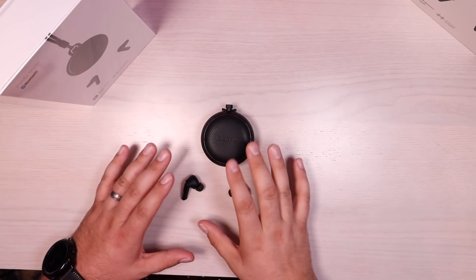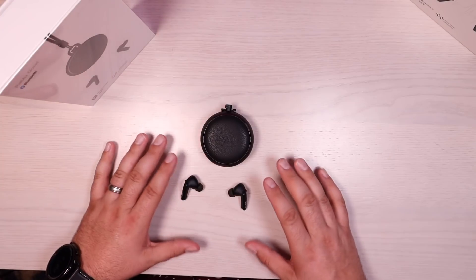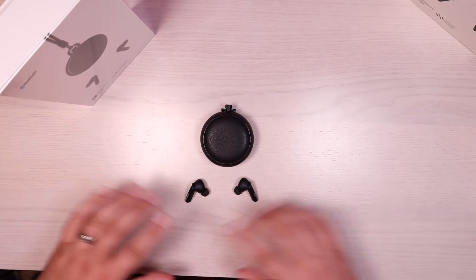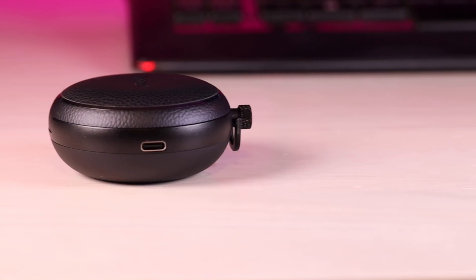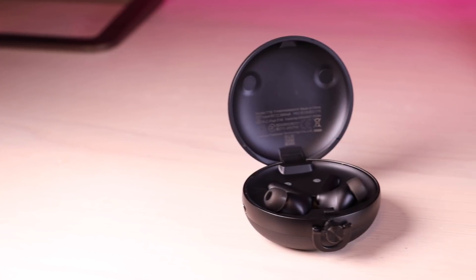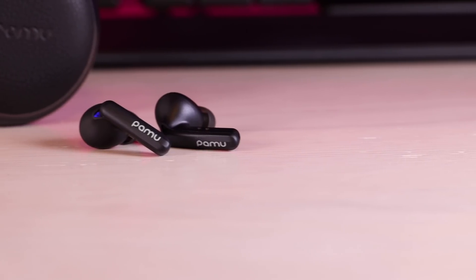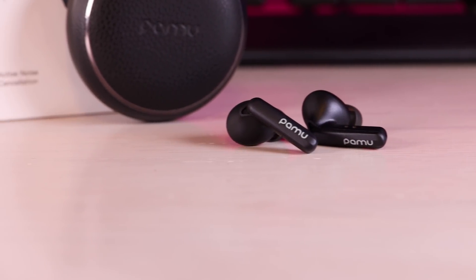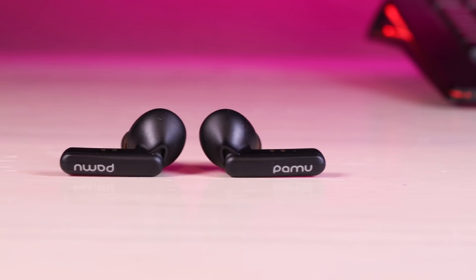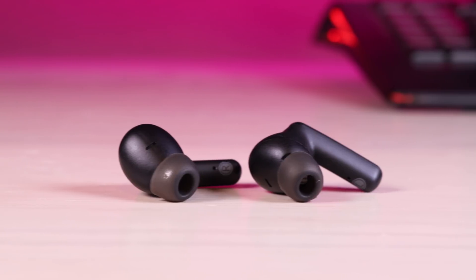So overall with the Pamu Quiet, the value is basically unbeatable. For $119 you get industry-leading active noise cancellation and a super comfortable set of headphones that sound incredible. The only thing is it would be awesome if they had a little better battery life — three and a half hours of playtime on a single charge — if they can increase that a little bit and maybe offer a little more than 10 hours on the case. But still, 10 hours of total use time is still pretty good and that's definitely going to get you through an entire day. For $119 it's really going to be hard to beat the Pamu Quiet. Anyway guys, that about wraps it up for this video. Thanks for watching, be blessed, I'll see you in the next one.